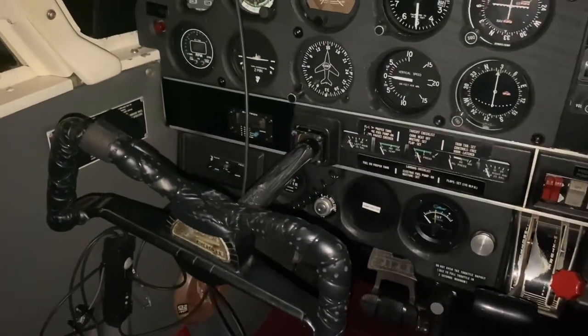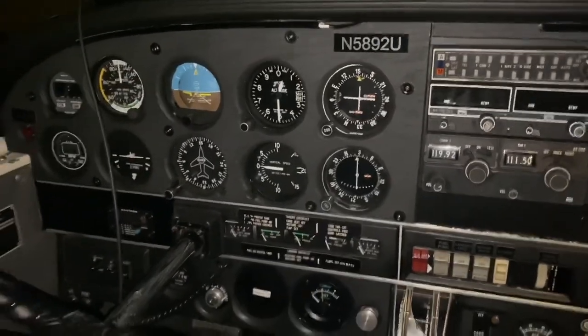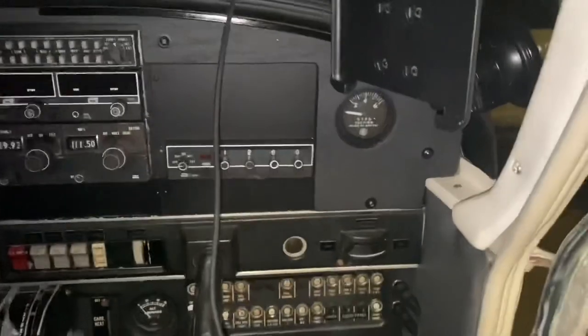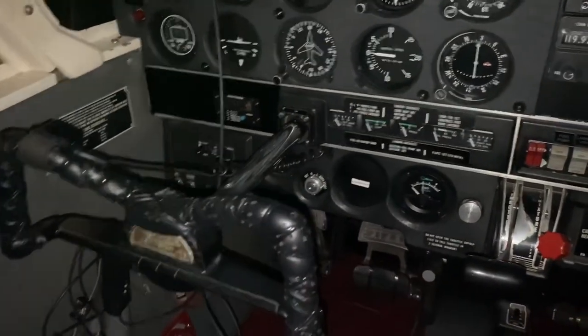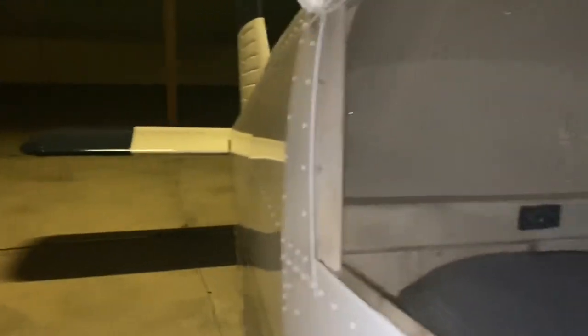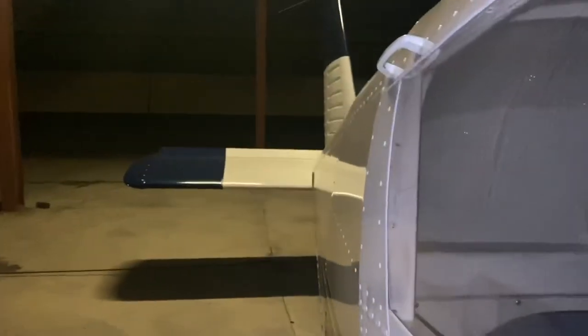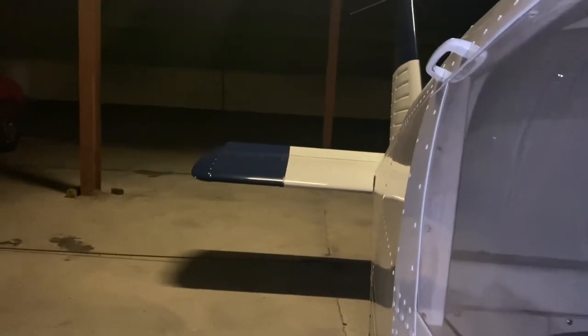It's 11 o'clock at night, and it's gotten to be a relatively windy night out here at the airport. The last couple times I've been out here to check on the Cherokee, I've noticed that the wind has really been affecting the elevator — or the stabilator — back there. I come out here and it'll be deflected all the way up, and I don't like that.